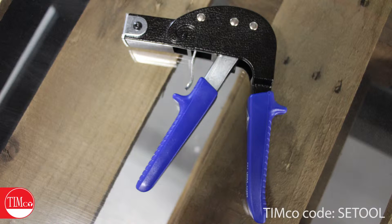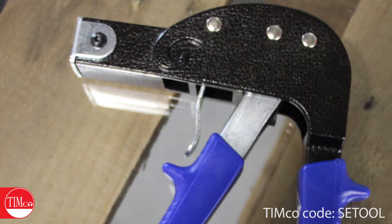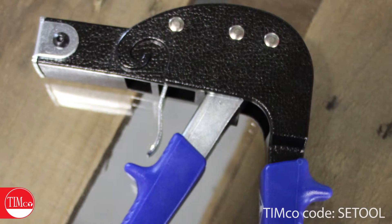We also supply a setting tool allowing you to set your anchor quickly and easily. It features a release trigger to help remove the tool from the screw, which will help save time when you're installing a number of these anchors.